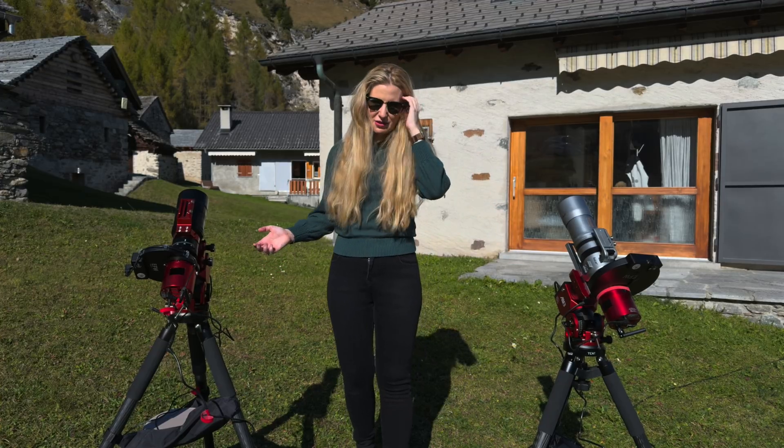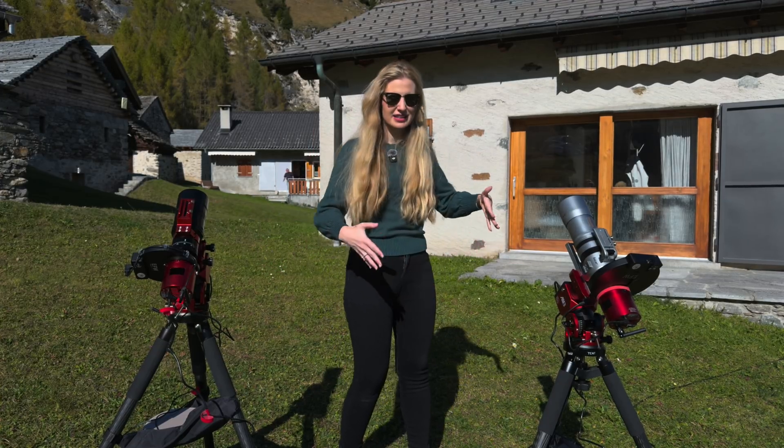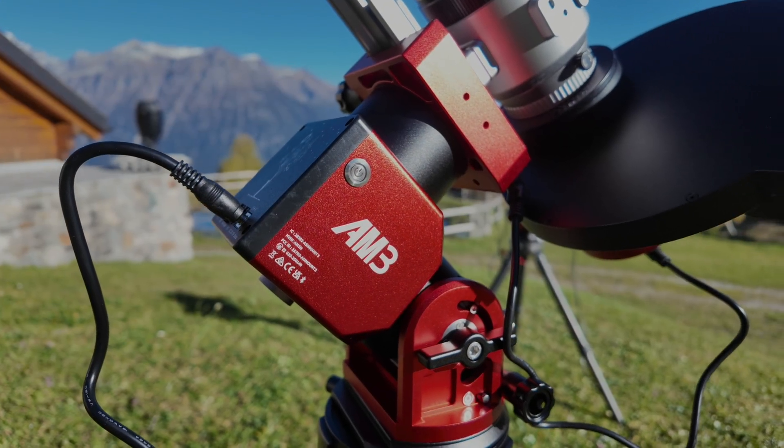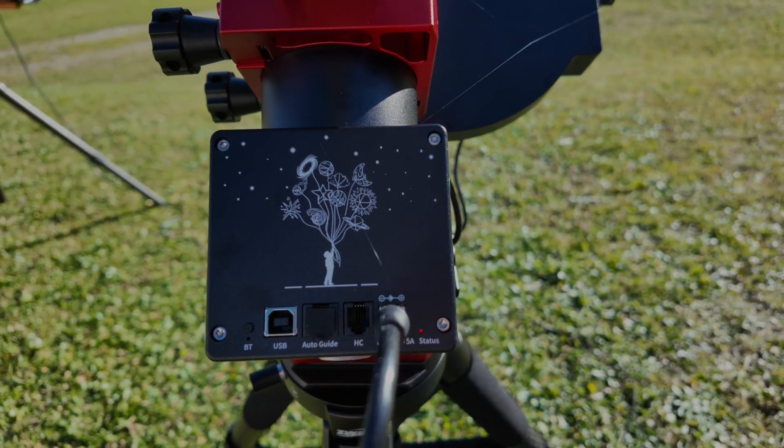Let's start with the basics: the physical form factor. Side by side, the AM3 and the AM3N look nearly identical — the same compact body, the same harmonic drive design, and the same signature red finish.